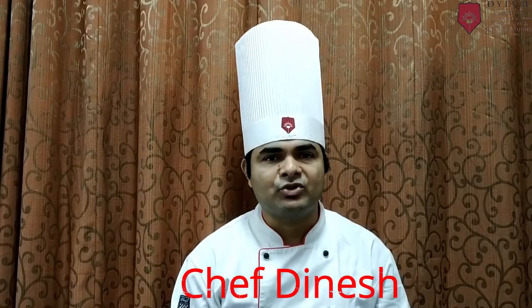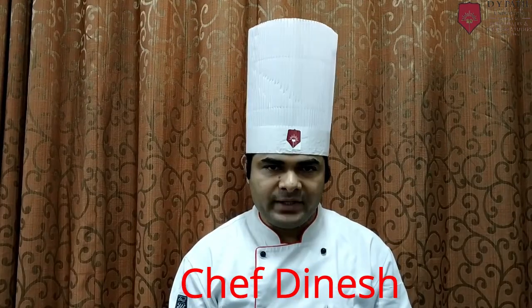Hi students, I am Chef Dinesh, Assistant Professor at Diwabuddin University, School of Hospitality and Tourism Studies. And today I am demonstrating Almond Biscotti.